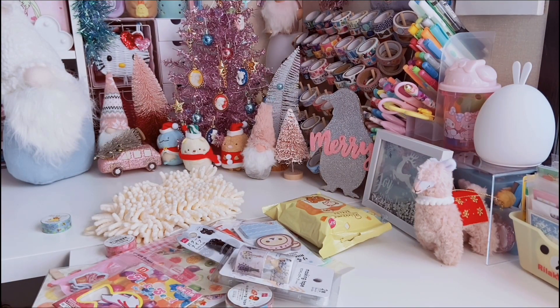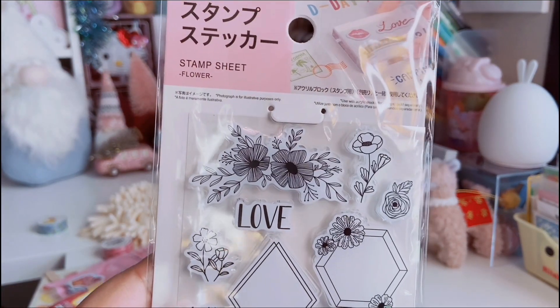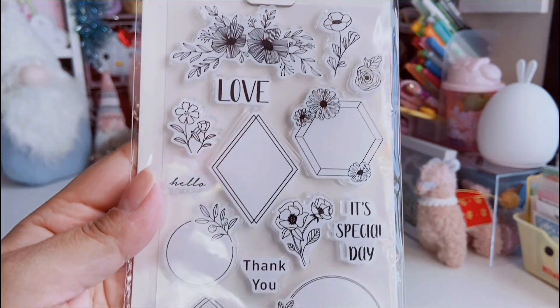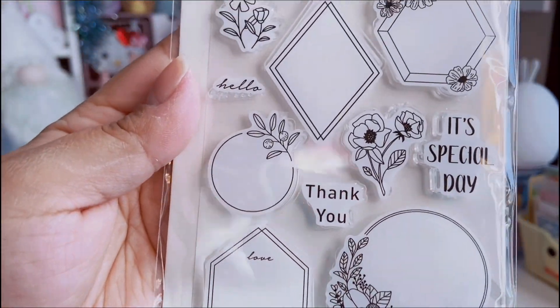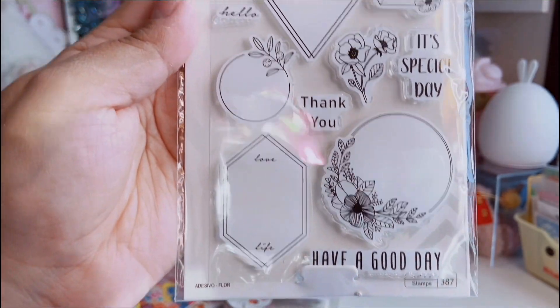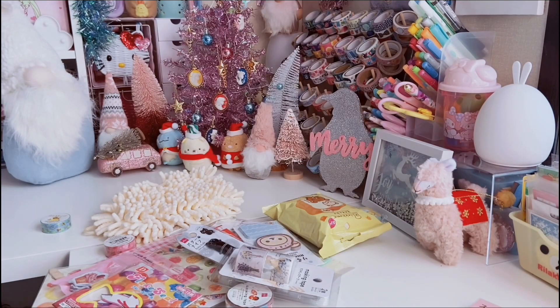The next item I picked up is this stamp set. If you're looking for very inexpensive clear stamps, Daiso has them. I found this set with a really pretty floral design — one stamp at the top is especially pretty, and it includes sentiments like 'Thank you,' 'It's a special day,' and 'Have a good day.' I grabbed that to add to my collection.